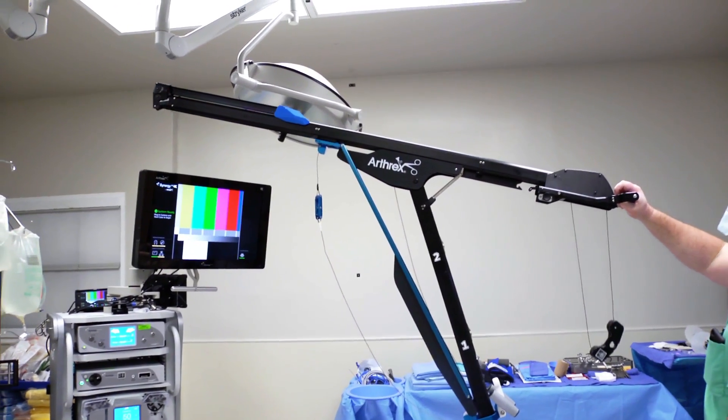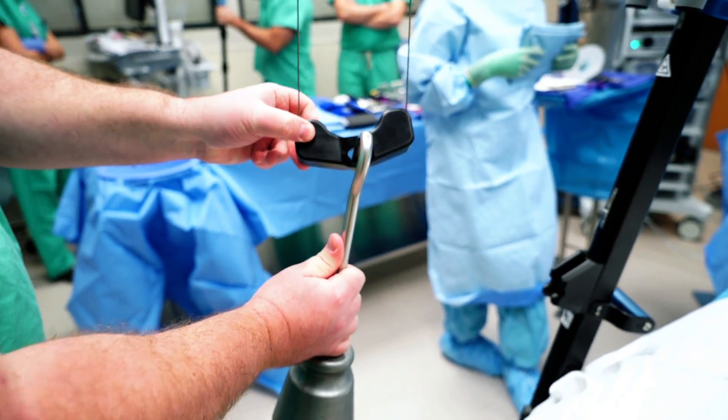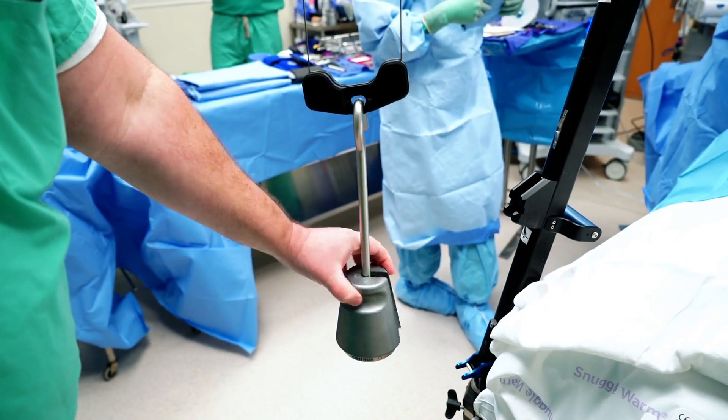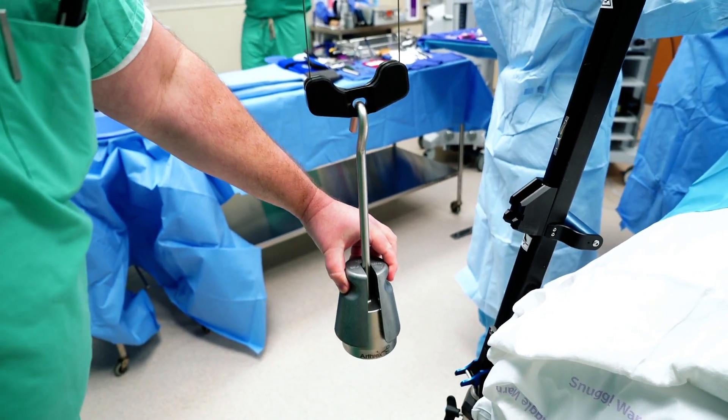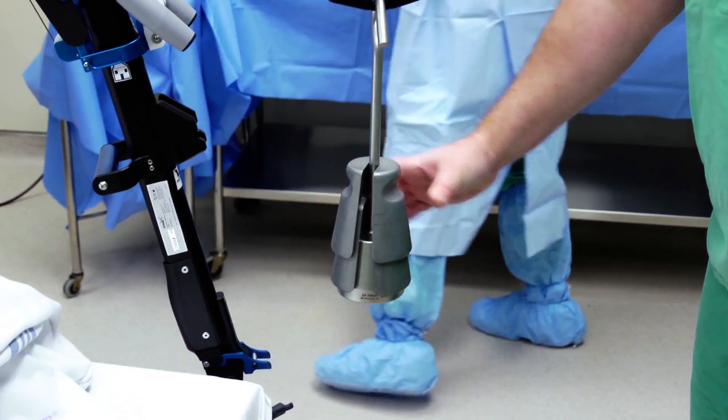The upper boom is pushed forward until the locking mechanism is engaged. The weight hanger is attached and additional weights in two-and-a-half-pound increments are added. Including the weight hanger, a total of three weights is the equivalent of 15 pounds and would be ideal for most cases.